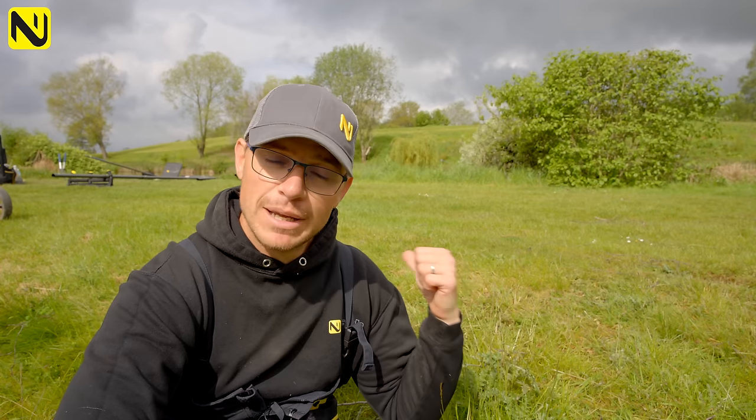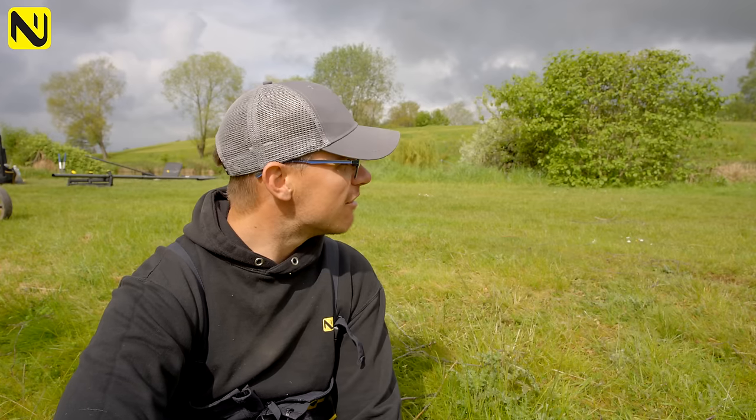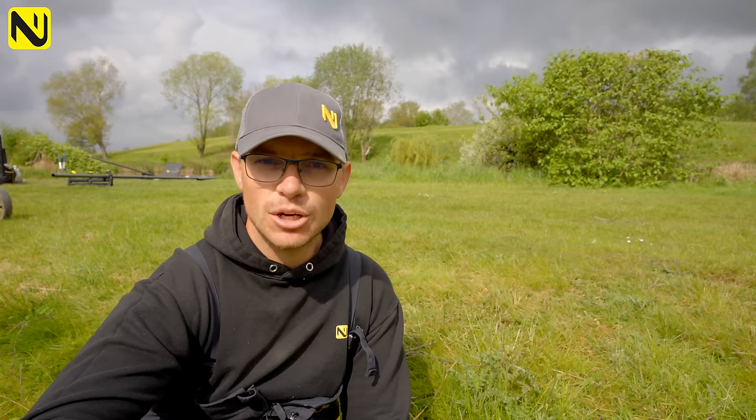I'm on peg 22 on Lake One today, which is a really nice peg - one I've never drawn but really like the look of. We've got a few matches coming up here and I just wanted to have a session where I could look at certain things and show you how I'm going to approach a practice session with it, thinking about it being a match session. I know a lot of you are pleasure anglers who just want to keep catching fish on a day like today.